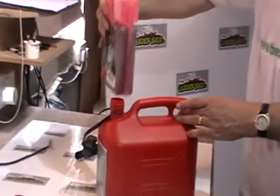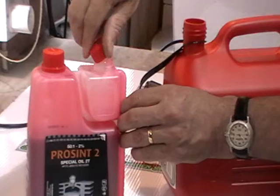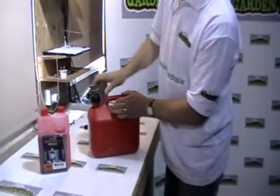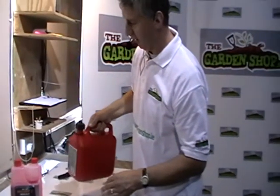You can see here we've poured in the full 100 millilitres. We screw this back on and screw this cap back on here. Then just shake it for a little while to actually mix the oil and the petrol together.